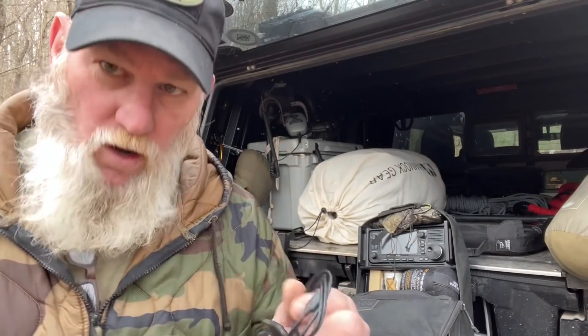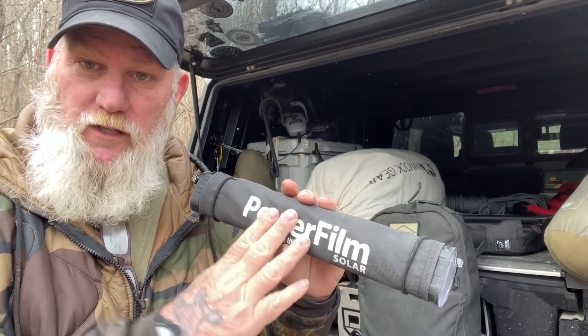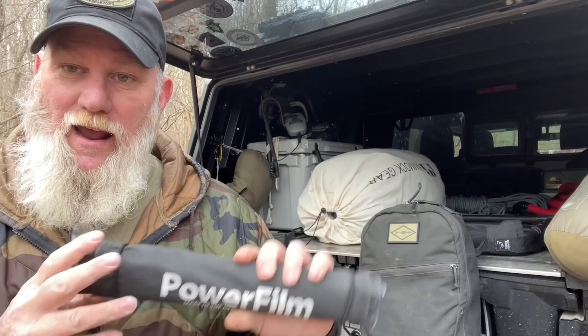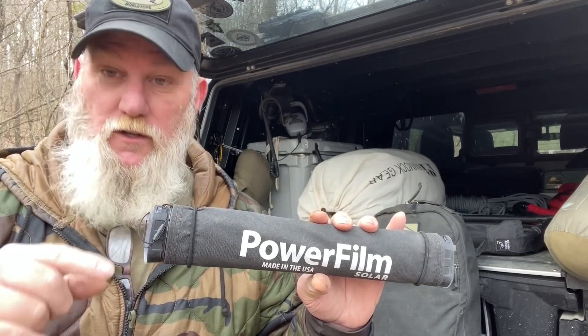Between the 12-volt plug, the USB to USB mini, and USB-C via that cigarette lighter adapter, I've got just about everything I need to charge almost any electronic device I'd carry by backpack. The solar panel charges the battery; the built-in charge controller tells it when to stop or when the battery's full. It's an all-in-one inclusive unit. You can add a larger external panel for faster charging of this battery or other external batteries as well.